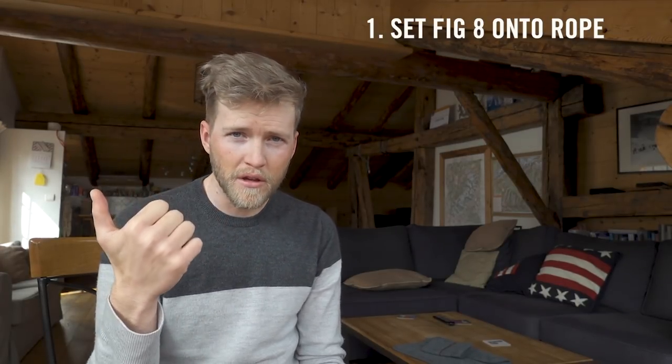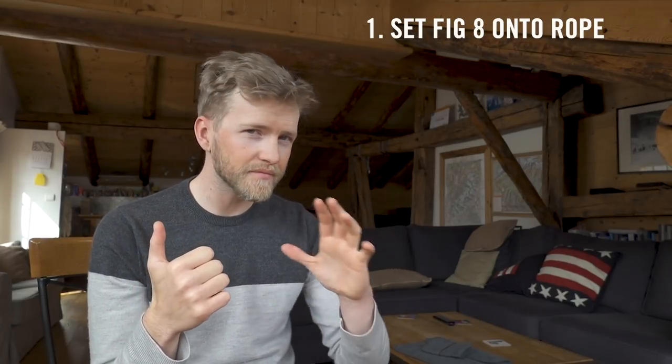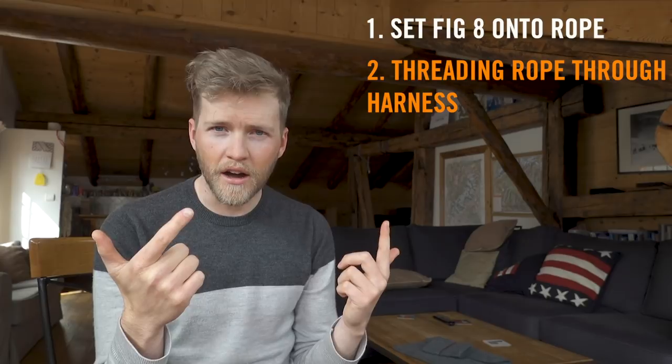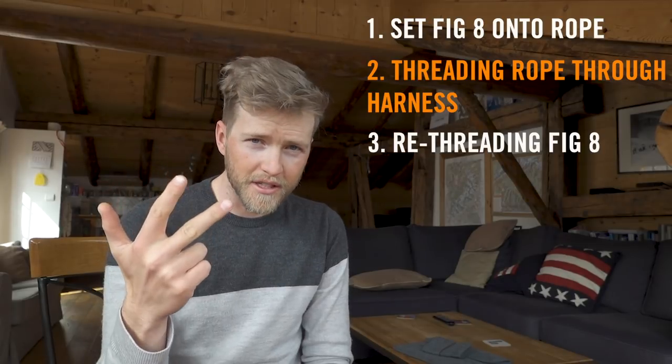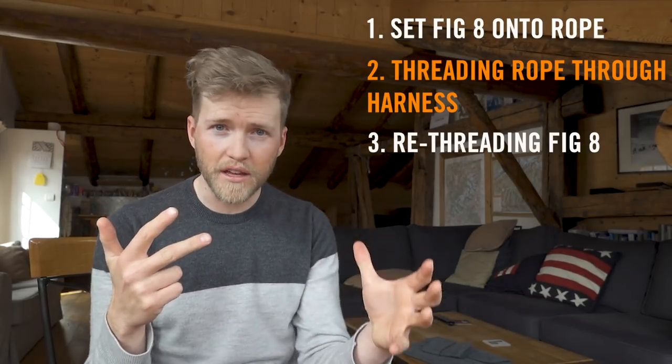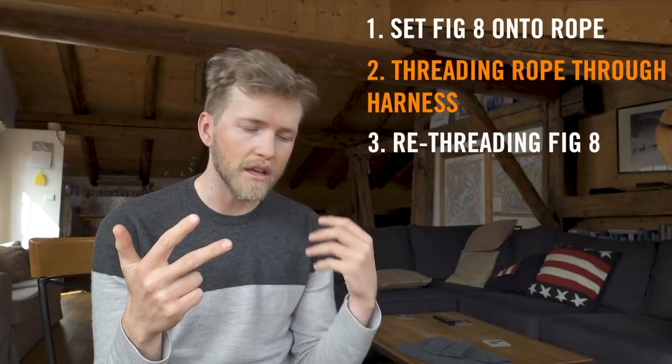In order to get this perfect every time you should have a formula — a way of tying it that you can emulate each time, and it should be well practiced. What I like to do when tying a re-threaded figure of eight is teach a six-stage process. Stage one is to set the figure of eight onto the rope at the right distance from the end, which makes the whole process a lot easier. Stage two is to thread it through the harness in the same way each time — you're much less likely to make mistakes. Stage three is to re-thread the figure of eight, and again doing it a certain way means fewer mistakes.